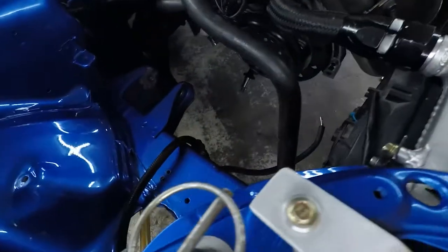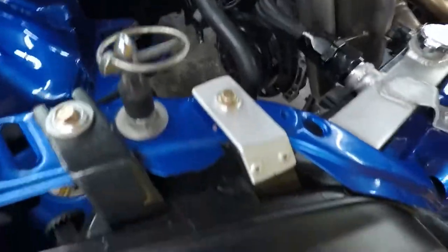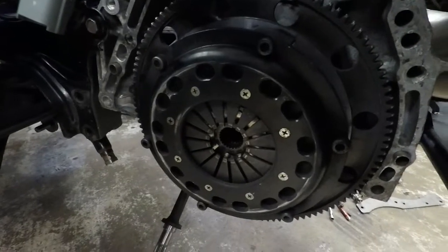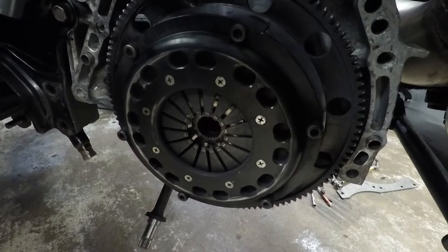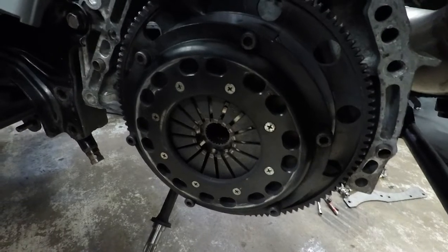Tranny is out — used a little tranny jack. I did notice a couple things: it looks like the pressure plate is rubbing on the bell housing, so I may have to do a little clearancing on the bell housing. I thought I had all that fixed when I first put this tranny in, but obviously it needs a little more adjusting now.